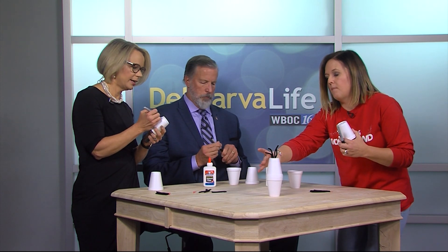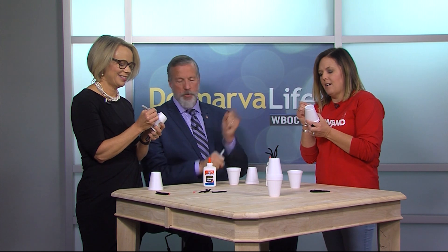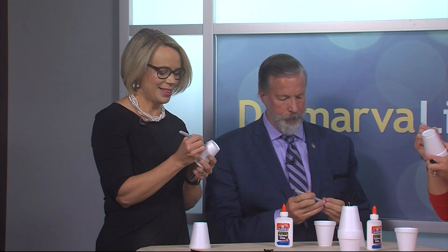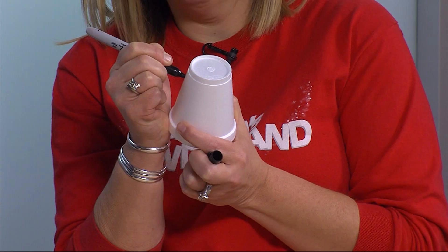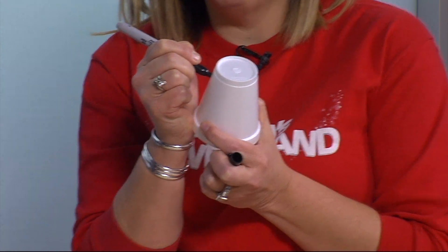This takes skill, right? It depends on whether or not you can get into the pen. When you do these crafts, you make enough for everyone, right?